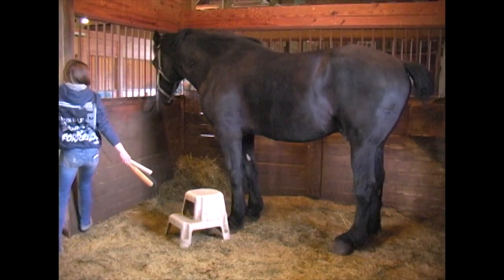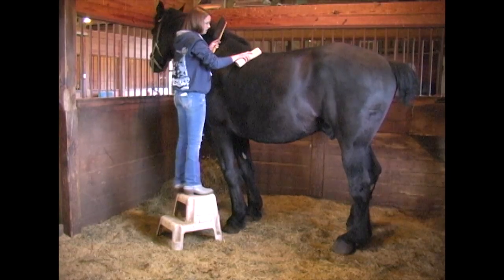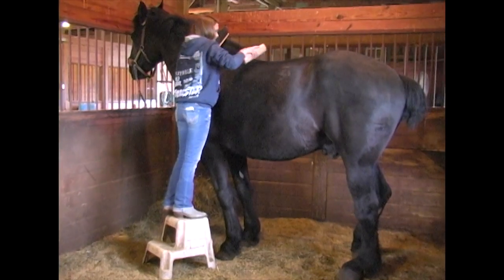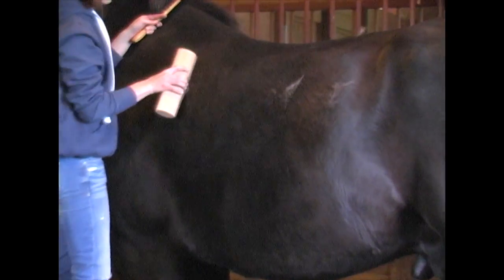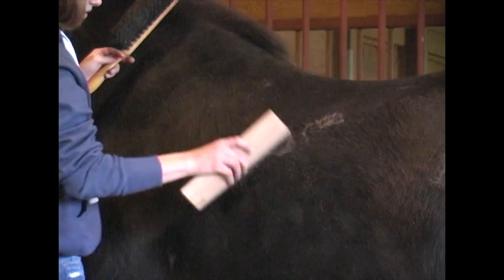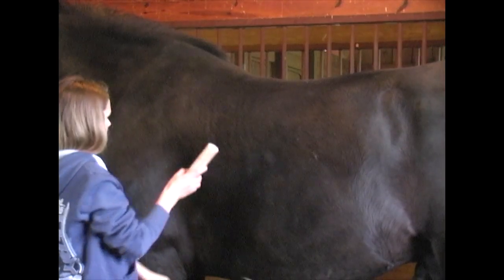To reach some parts of him, our groomer has to get on a stool. He usually stands pretty quiet for this and he should like it a lot. We try to use the stiff grooming blade a little lighter over the spine, and then over the rest of the body where there's more fat you don't have to be quite as careful. Never use a grooming blade — like a metal blade — on the lower part of their leg, as you can actually cut them with some of those blades.